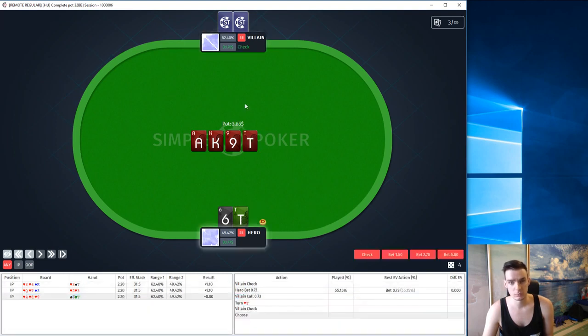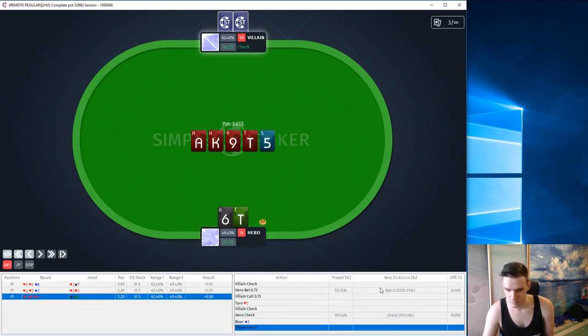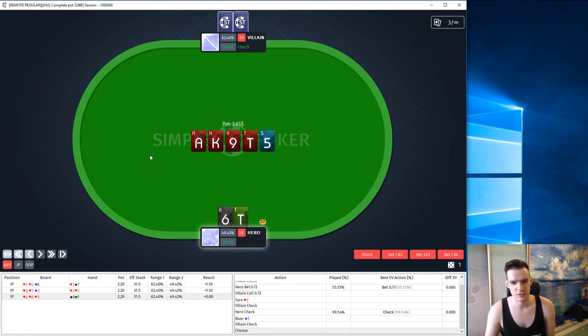This time he calls, and I see no point in betting on the turn — the board is very scary and we're not going to fold out anything. Let's see if we picked the right answers. On the flop the best action is to bet small, so I was correct. You can actually check the EV of our actions: check minus 0.76, bet small minus 0.66. When we see negative EVs we have to pick the smallest one, which is a little bit counter-intuitive, so it's better to look at the frequencies. The turn check is also correct, so for now I'm playing perfectly according to GTO — but it's only been 3 hands.